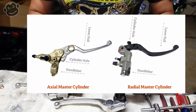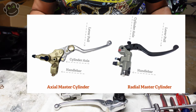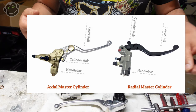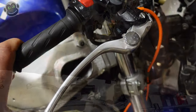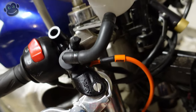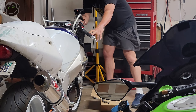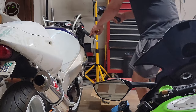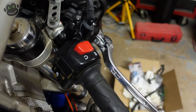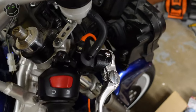I'll throw a graphic up on the screen that will explain everything I just butchered. All right, let's get this mounted. We've got the new radial master brake cylinder installed on the bike. I didn't film the installation at all because it's pretty straightforward — it installed exactly like you would expect, just like the old one came off the bike.